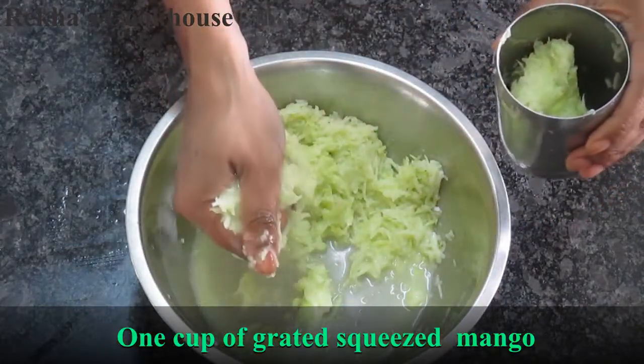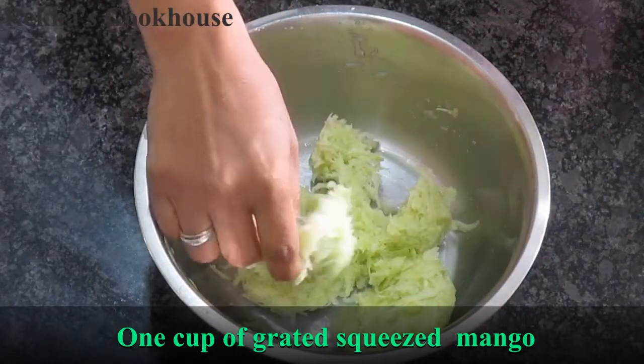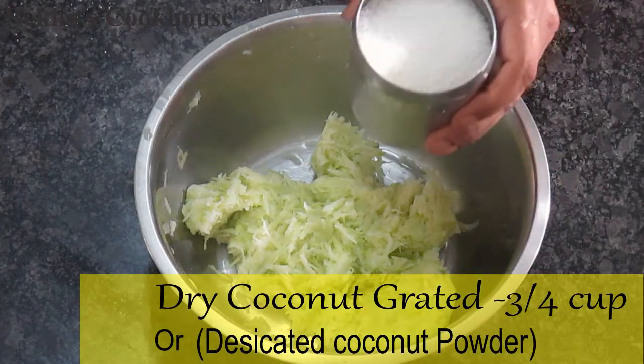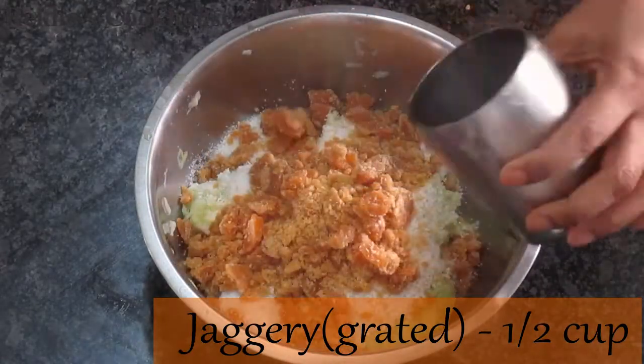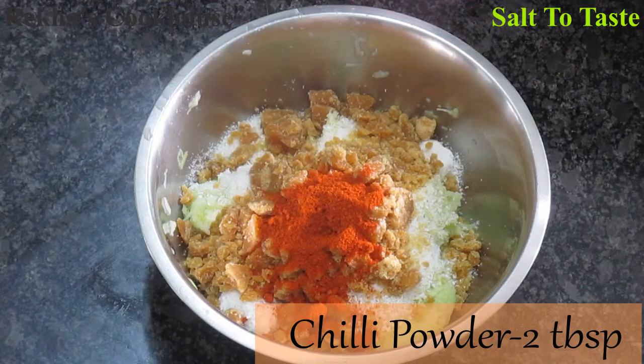It may cure the skin. I am going to add a little water and make it a little dry. I will add desiccated coconut powder to make it a little bit dry.